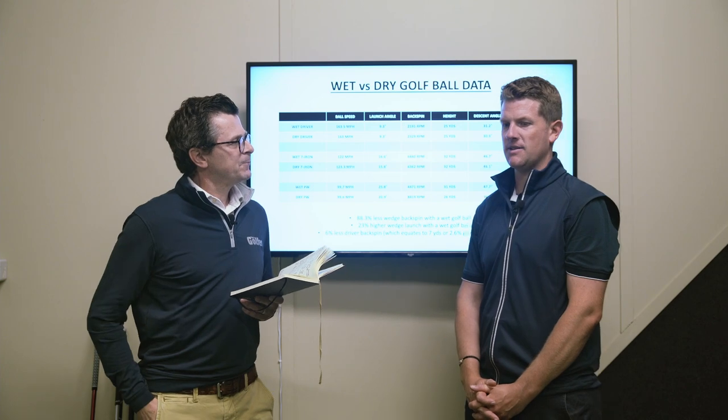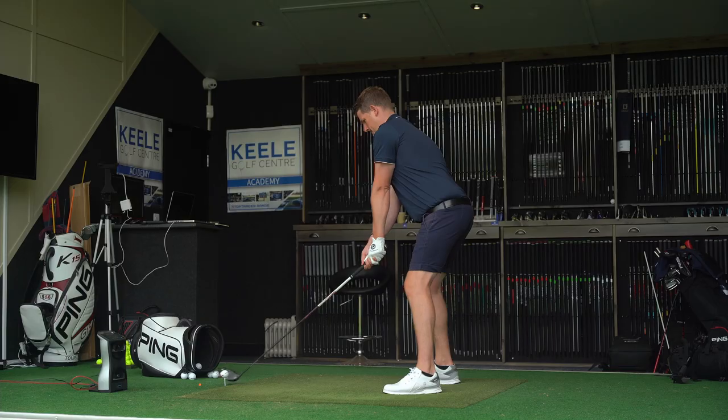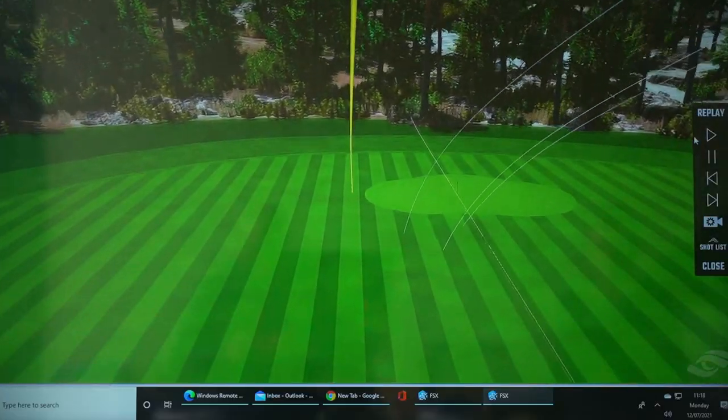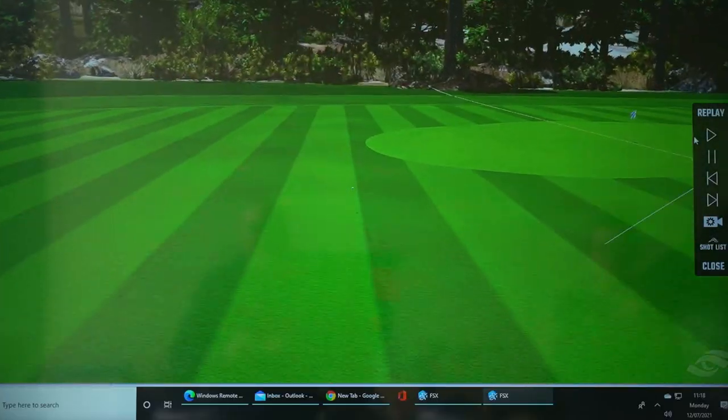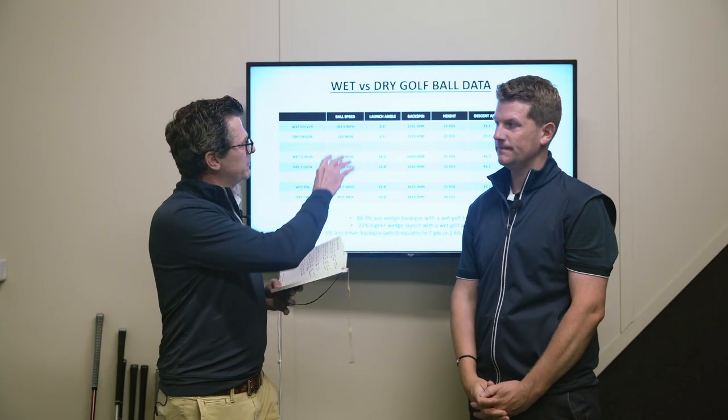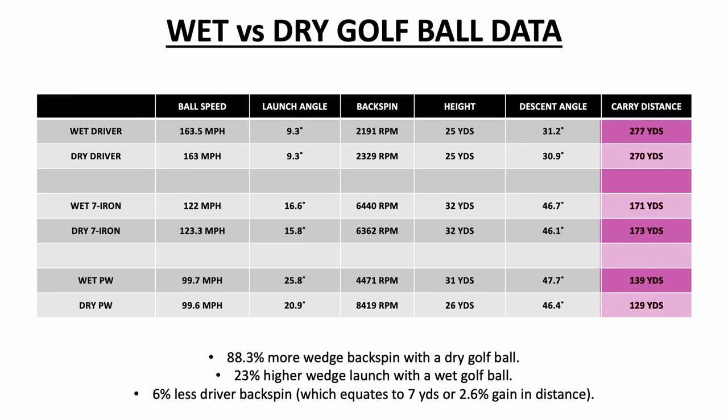You could see that in the ball flights — some looked okay and then others came out a little bit quicker. That unpredictability is certainly something you don't need. And if you just look at the longest and shortest shots with both the driver and the irons, the inconsistency between them is about six percent higher — which doesn't sound huge, but it definitely is less consistent when you're using a wet golf ball.